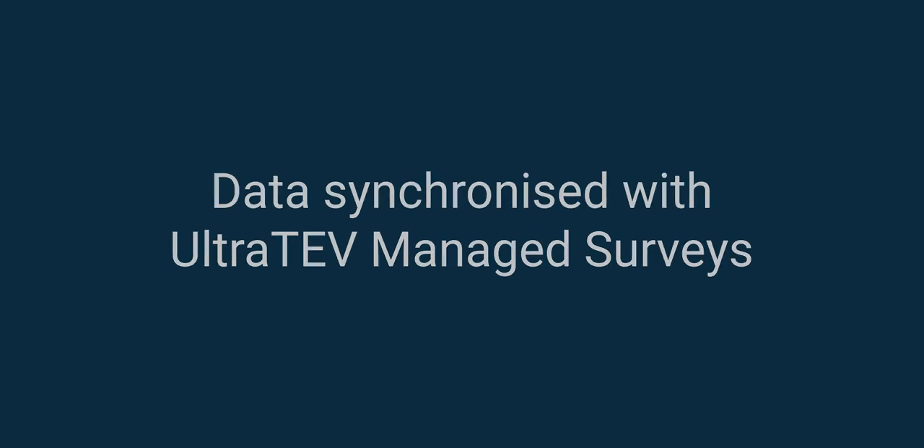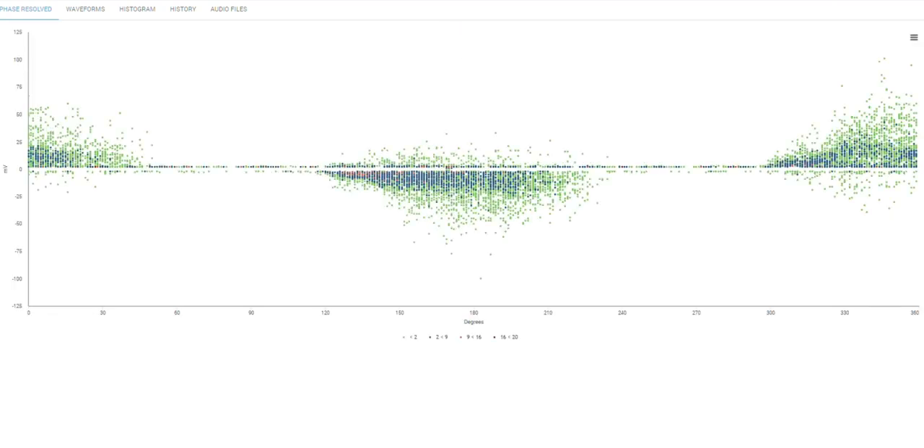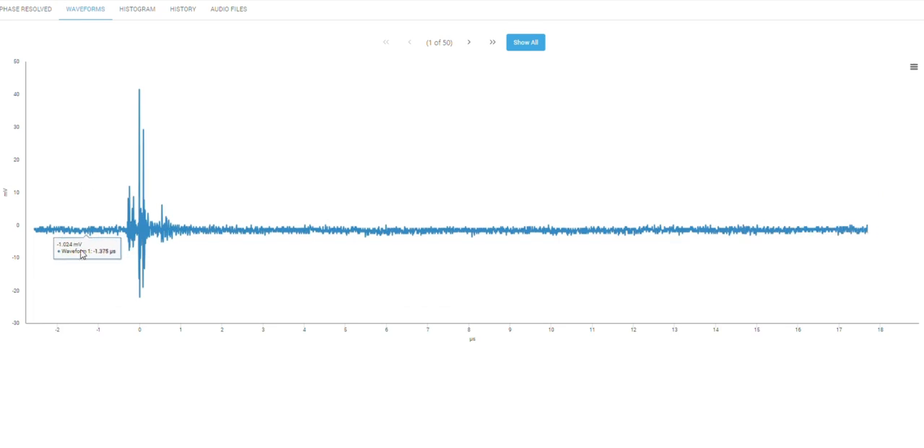UltraTeV Managed Surveys provides a fully managed condition assessment solution for your routine PD surveys. Data synchronized with Managed Surveys provides access to expert analysis.